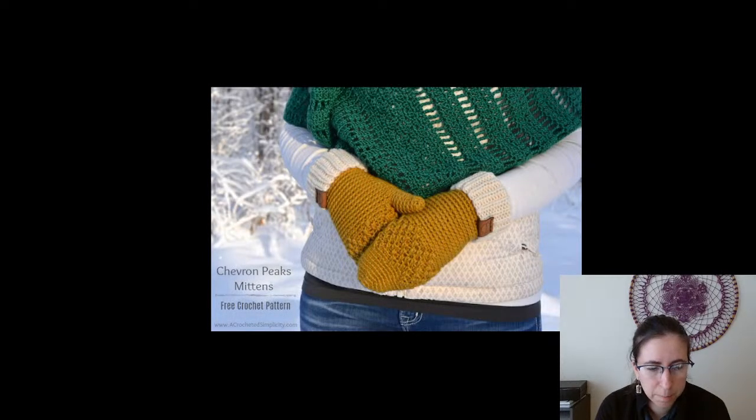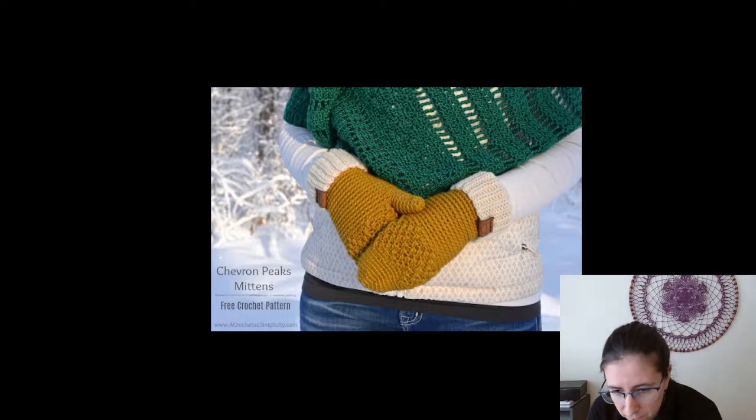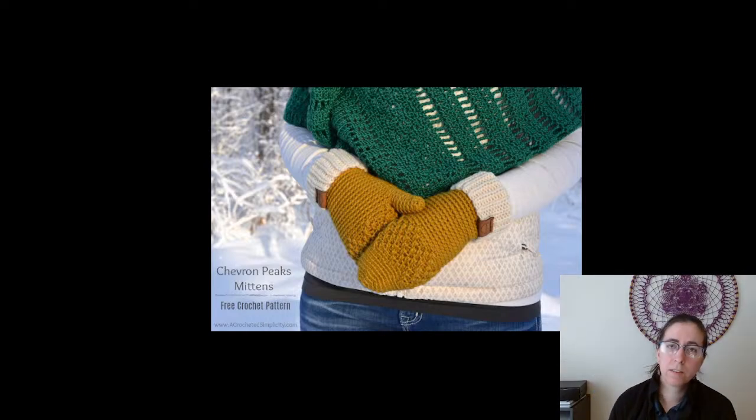The Chevron Peaks Mittens from A Crocheted Simplicity — a free pattern online. I love the texture, and it's still pretty thick and warm looking. In all these patterns I didn't actually find a lot of actual fingered gloves — I don't think I have any in the set. However, if you take a fingerless glove pattern with individual finger holes, it would be super easy to make them into fingered gloves. I never designed fingered gloves because people's finger lengths vary so much.